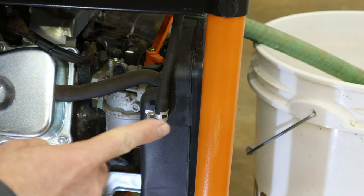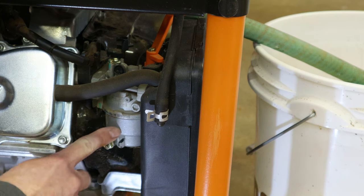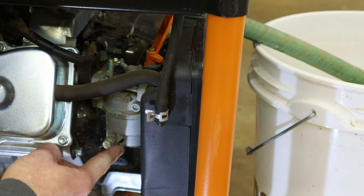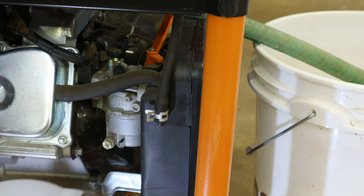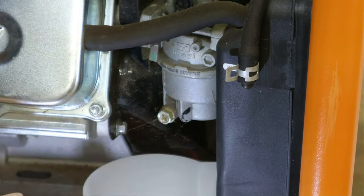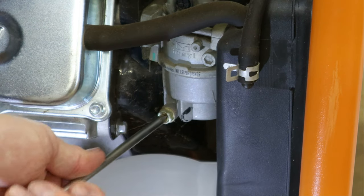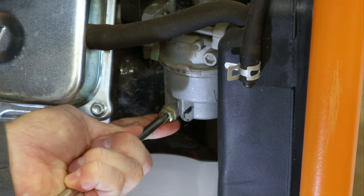Now that we've got all the gas drained out of the fuel line, we're working with the carburetor here. It just has a little bit of gas in the bottom, so we're going to need a cup just to catch it. We want to do this while the engine is cold, so we'll just loosen this screw. Shouldn't be a lot of gas, but we're just wanting all that old gas out of it.